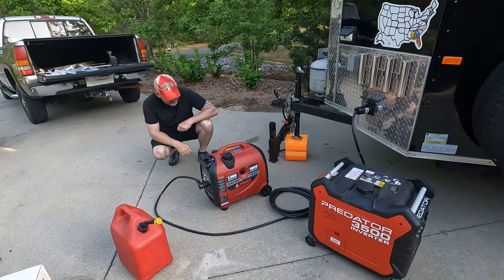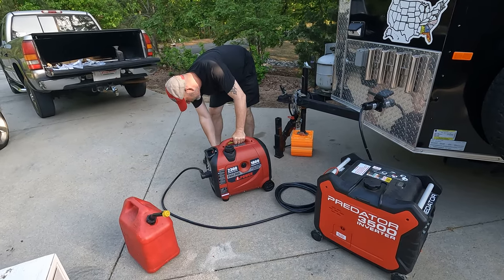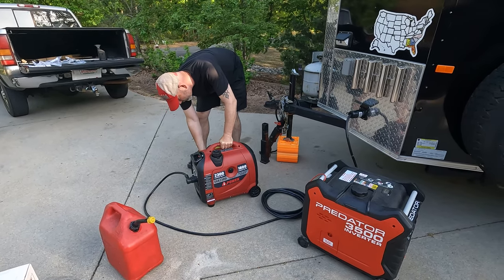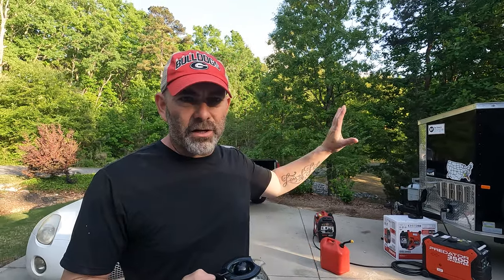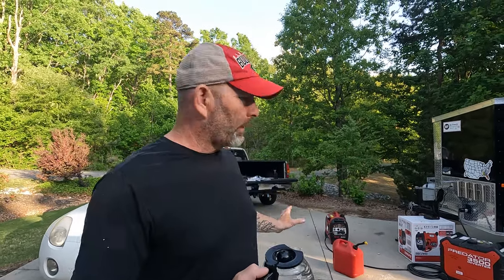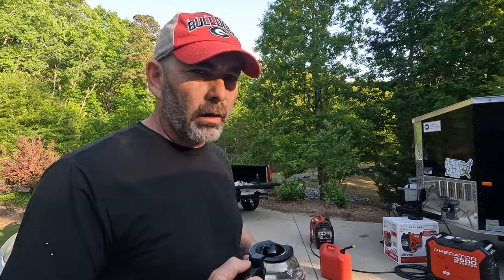I'm going to put that on start, which has the choke on it. We've been running this generator for about 30 minutes. It is running the air conditioner on high cool inside. I've got the LED lights on the inside turned on, the microwave light is on, and the fridge is running. So far we have not overloaded at all. You can occasionally tell when the compressor comes on — you can hear it start to work a little harder. Now I'm going to try to brew some coffee at the same time — just run the hot water through — to see if we can get it to overload and find where our limits are.